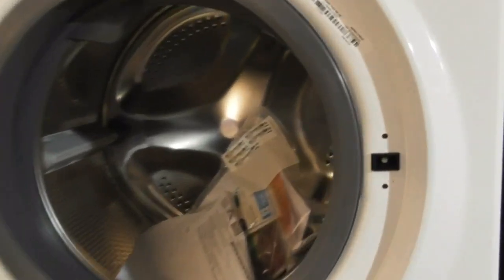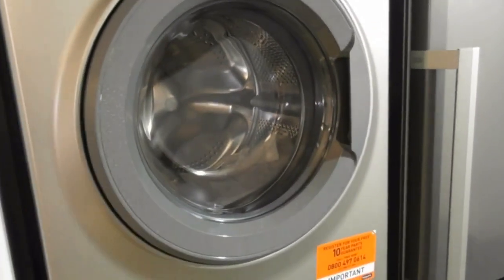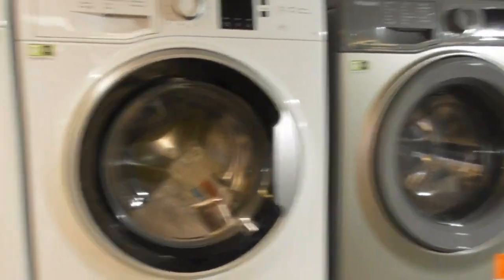Another Hotpoint ActiveCare — NSWE 743U WSU UK. That's the Polar White version, and the other one's GG graphite. Both are the same kilogram.